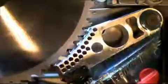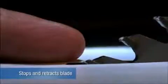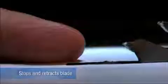When skin contacts the blade, the signal changes because the human body is conductive. This change in signal triggers a quick-release aluminum brake. A heavy-duty spring forces the brake into the teeth of the spinning blade. The teeth dig into the aluminum, stopping the blade cold. The blade's momentum forces it to retract below the table, and the motor is automatically shut off.